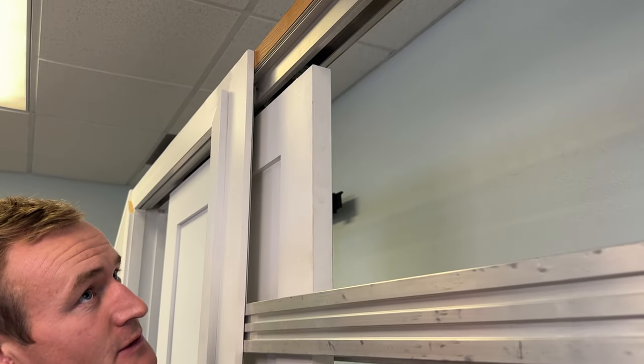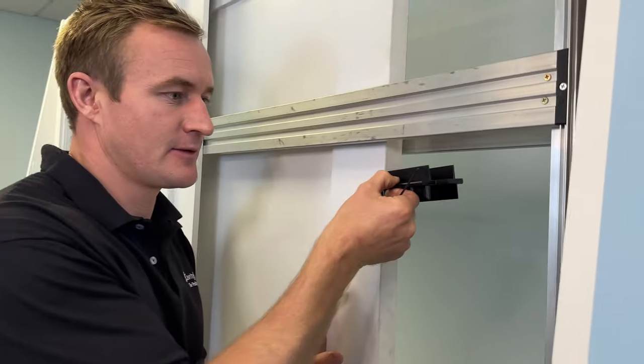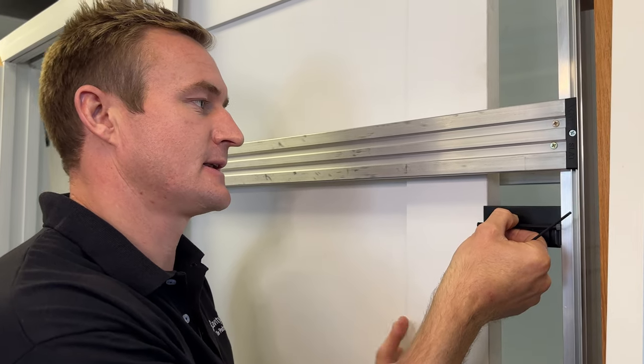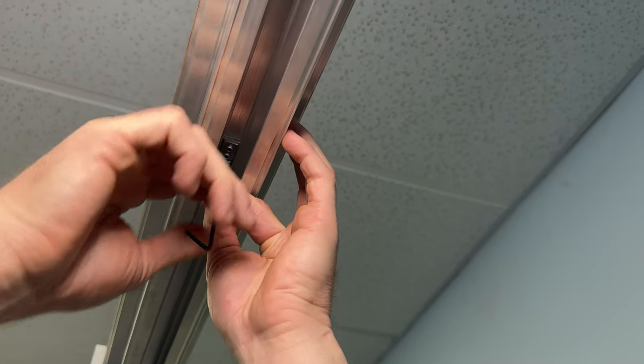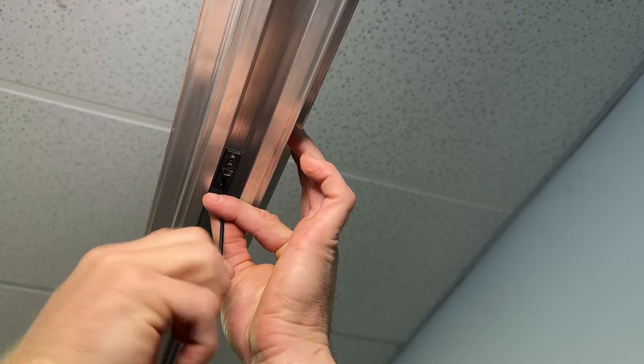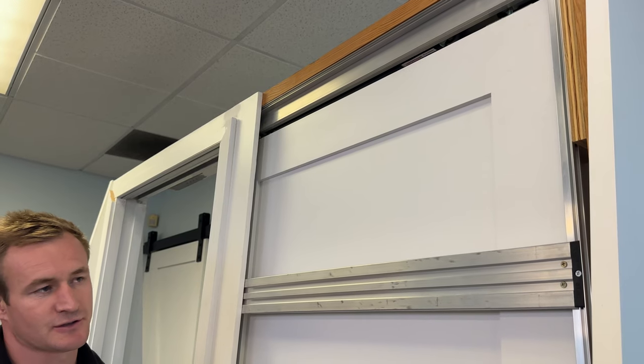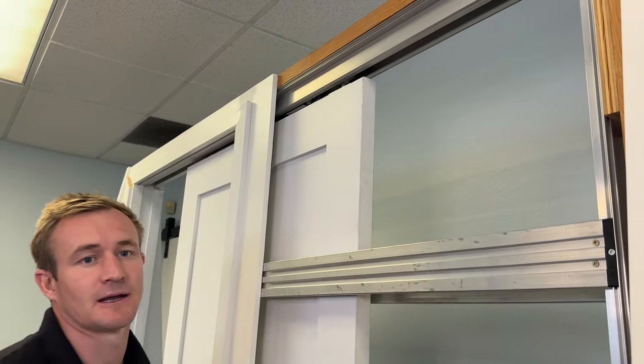Slowly move your door towards the back stud. The hook on the mechanism will pick up the activator — you will hear it. As you approach the back stud, use your setting block. When the block touches the back stud, the activator is in the correct position. Open the door again and tighten your activator into position. Start by tightening one set screw, then open the door and check that the position is good, then tighten the remaining three screws into place.